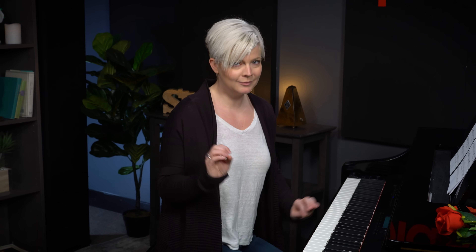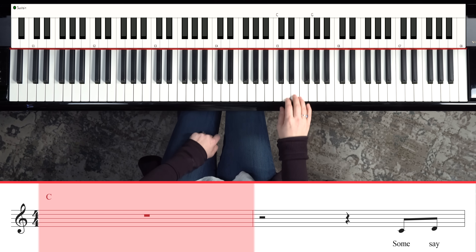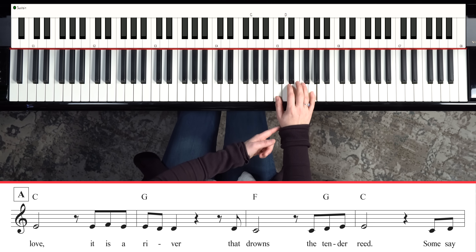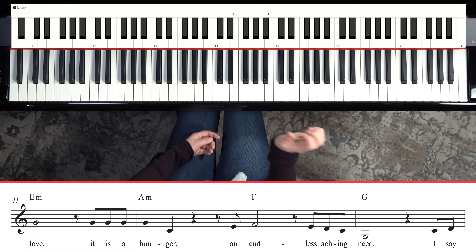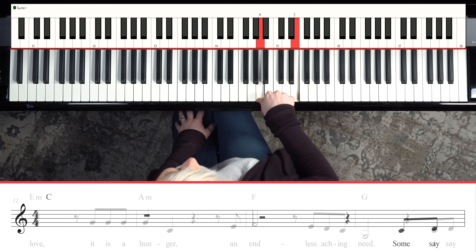Let's begin with 'The Rose' by Bette Midler. I picked this one because it's romantic, it's a love song, and also it's incredibly easy to play. You've got lyrics, chord names, and a melody line. Find C above middle C and play that with your thumb, then your fifth finger plays G. If you can do this, you can play the song. We're going to follow along with the chord changes just playing fifths — C, G, F — and a little later E minor and A minor.